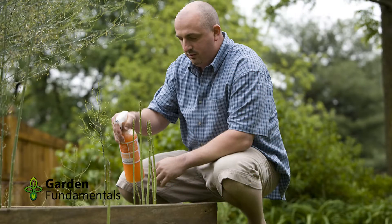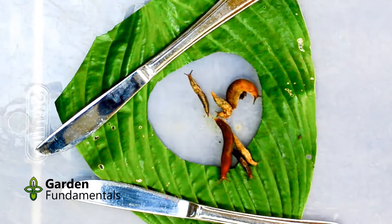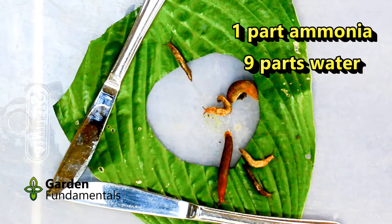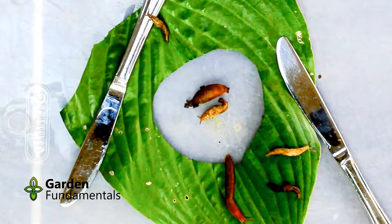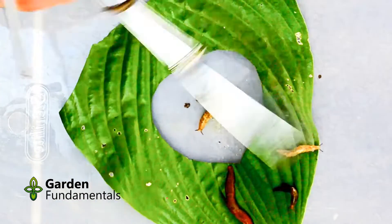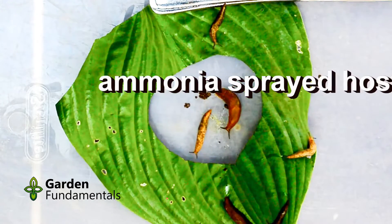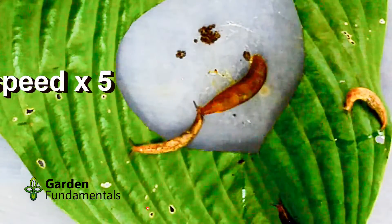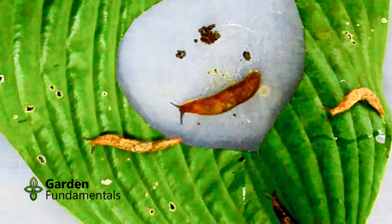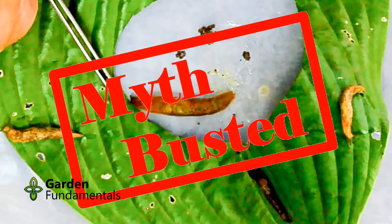Next, I wanted to test another common suggestion: what happens if ammonia is sprayed directly on plant leaves? I took a large hosta leaf and cut out the center, sprayed it with the same ammonia solution and let it dry for 15 minutes. The slugs were then added to the center. If this works, slugs should not cross the leaf. The sneaky slugs kept trying to crawl under the leaf, so I put down some knives to hold it flat and forced them to crawl over it. You can see that the slugs had no problem crossing the leaf. Spraying leaves with ammonia does not stop slugs from getting to your plants.